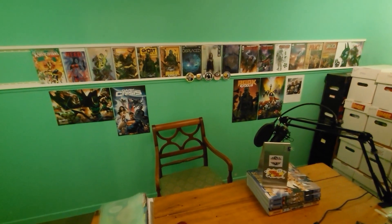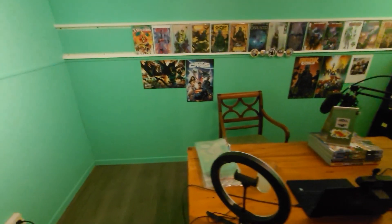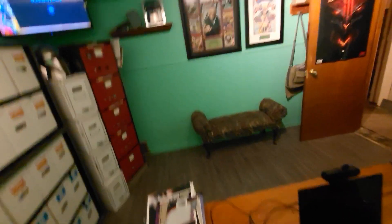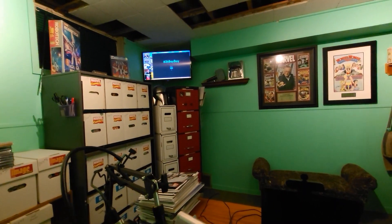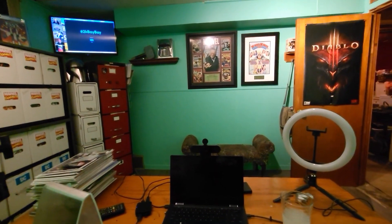Now I've got my setup here so I can sit and film — you guys will be seeing me from basically this point of view. My view is going to be a cool one because I get to sit here and look at Stan and Wonder Woman, and I've got the TV up in the corner so I can have that up while I'm at it.